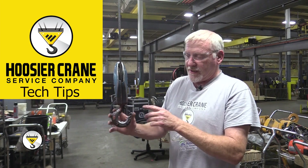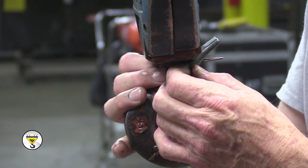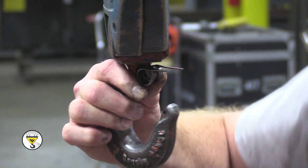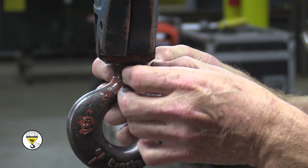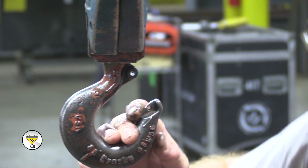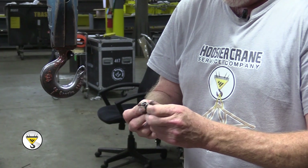First, you identify that you have a bad safety latch. Then you need to remove the old latch and the old spring. Then you have to have the new proper latch for this particular model.